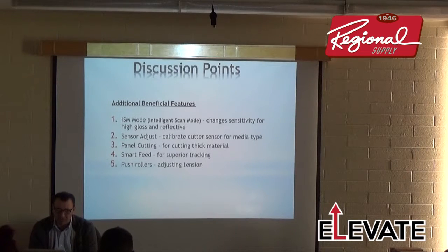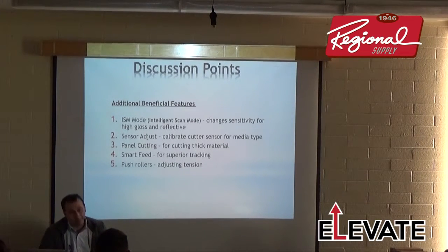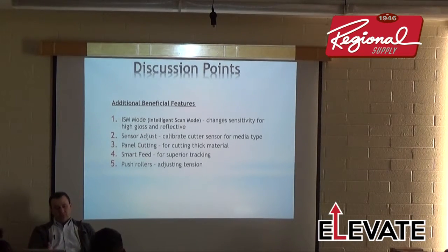Some more advanced features: ISM mode — Intelligent Scan Mode. The FC-8600 has two modes for reading registration marks. Normal mode finds marks at a fairly quick speed; ISM mode really slows down the scanning and focuses on hunting for the registration mark, especially on highly reflective material. The 8000 only has one mode — that's one of the changes made with the new mainboard on the 8600. ISM is meant for print-and-cut on prismatic or chrome-type material.